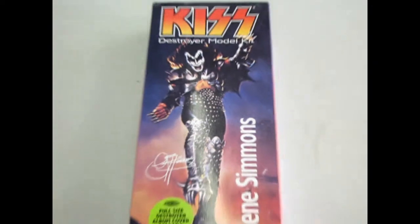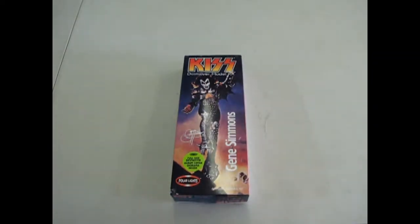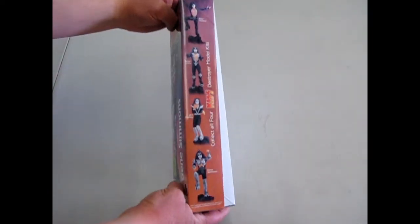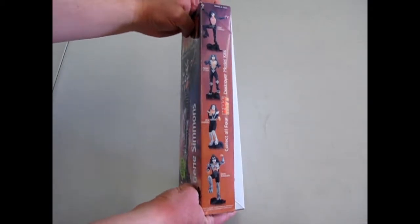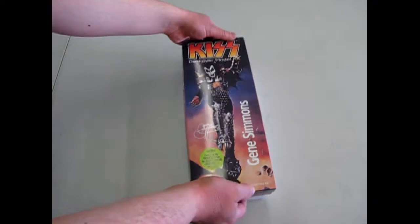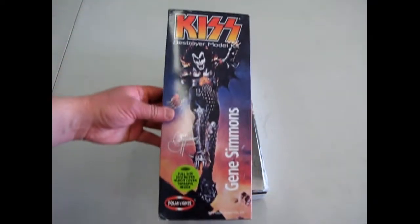Alright, here is the second part of our KISS video. We've got Gene Simmons all ready to go from Polar Lights, and of course there are the other figures that you can get. I am missing Ace Frehley, so one day I'll do a review on him, but for now let's look at the Demon.